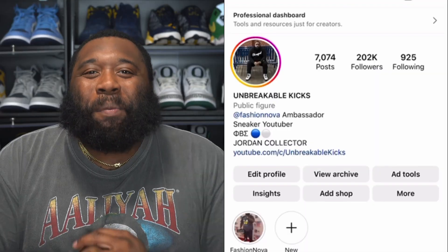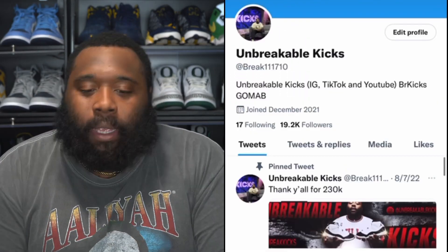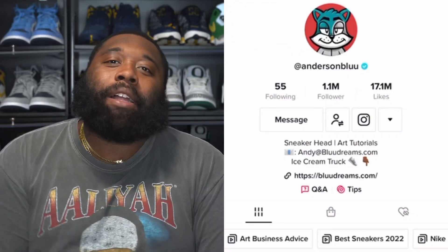What up, unbreakable kicks army! This unboxing right here is special to me, simply because it's personal. One of my good bros, Anderson Blue — me and Anderson in 2018 did a Spider-Man collab. Spider-Man is not just one of my favorite superheroes, he is my favorite superhero of all time, so I have to honor the collab with my bro Anderson Blue.